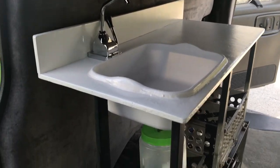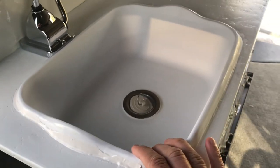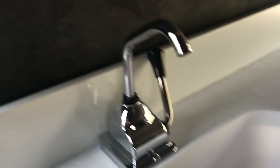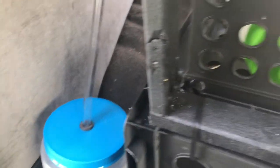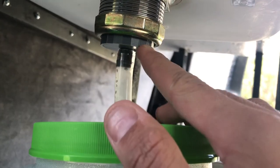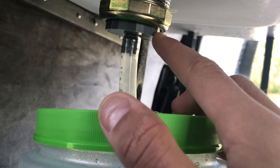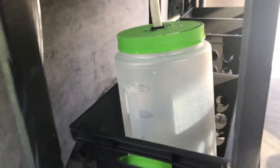I have a Dollar Tree dish pan that I use as the sink — I cut a hole in it for the drain. I have a pump faucet from Amazon that runs down a tube into a Dollar Tree water jug, which I put a rubber grommet in to help hold it in place. Under the drain, I designed a gray piece and printed it on my 3D printer to go from the large drain size down to a small hose, so I don't have to worry about water splashing everywhere.